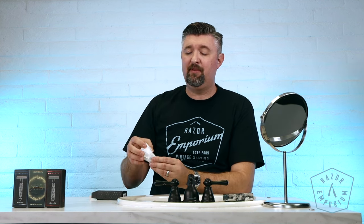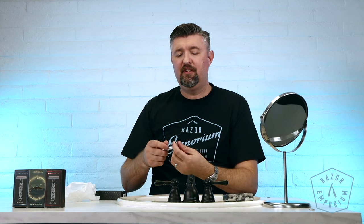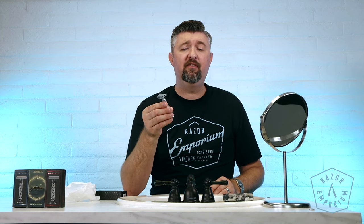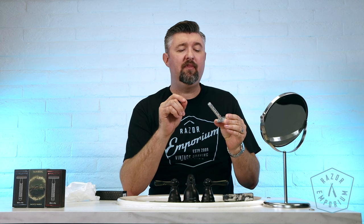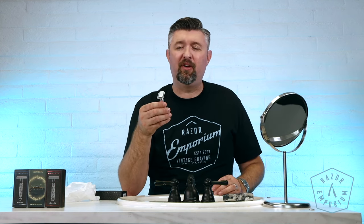Some of these are absolutely gorgeous in terms of their presentation and their feel. They're using materials like stainless steel, aluminum, and brass to give very unique takes on traditional safety razor designs, even featuring things like laser engraving on the bottom. These razors definitely have a high quality appearance, high quality machining tolerances, and we're excited to carry them here at Razor Emporium. So let's go through them all and talk about each one.